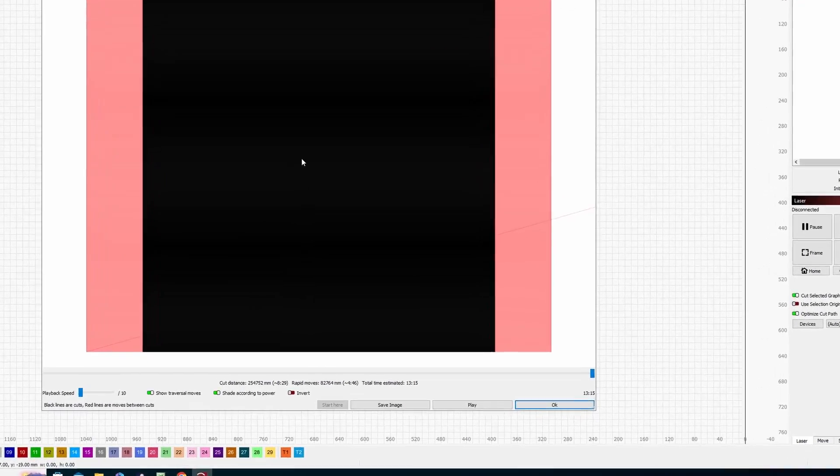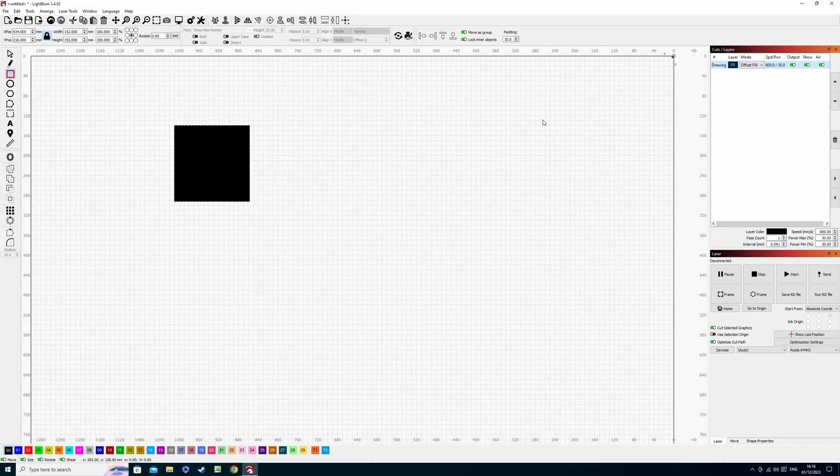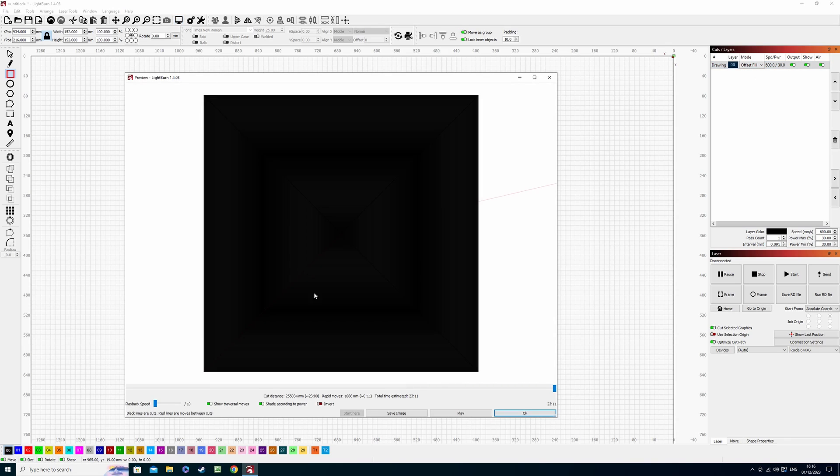We can see the total estimated time is 13 minutes and 15 seconds. If we go across to the cuts and layers window, select offset fill, and then open the preview window again, we're going to see it doesn't really benefit us time-wise here. We can see there's no red border around the outside, so it's operating in a different way, which I'll show you in a second.